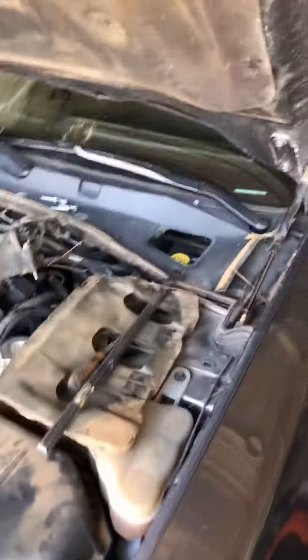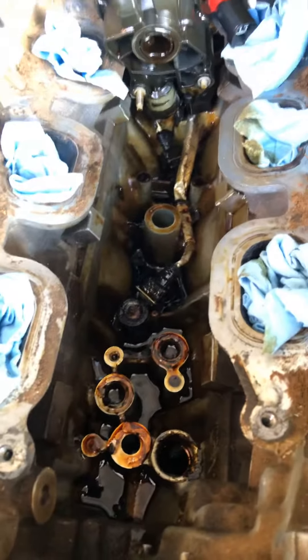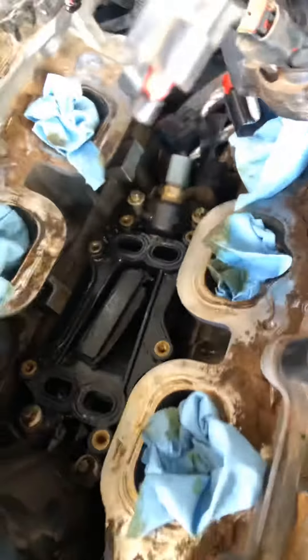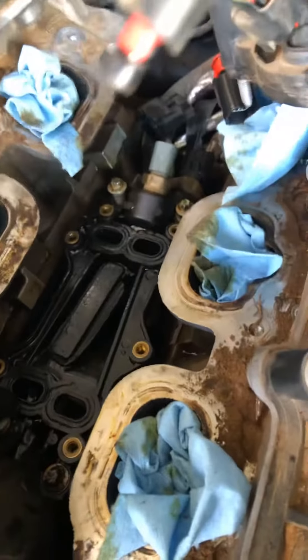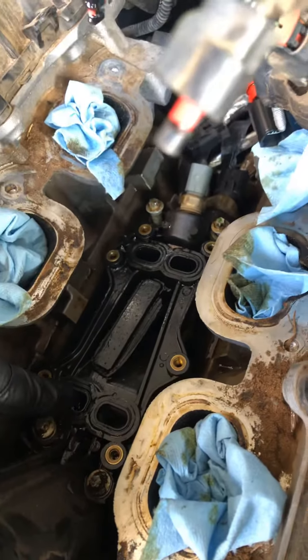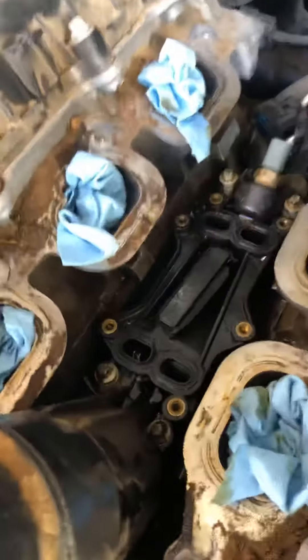Here we go, we're down to the bottom now. This thing was actually filled up with oil all the way. First things first, let me set this back down. This bolt was actually loose holding on this little cooler deal, and right away I noticed that this little one looked like the gasket is messed up around here. That bolt was loose, letting me know that something was going on here.